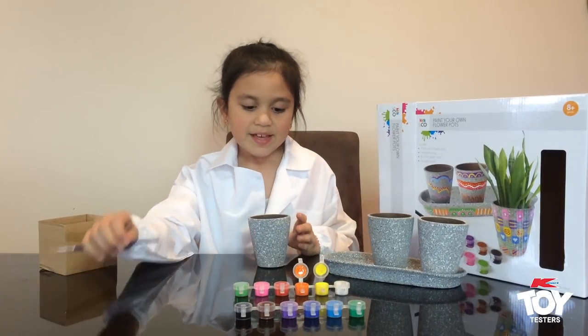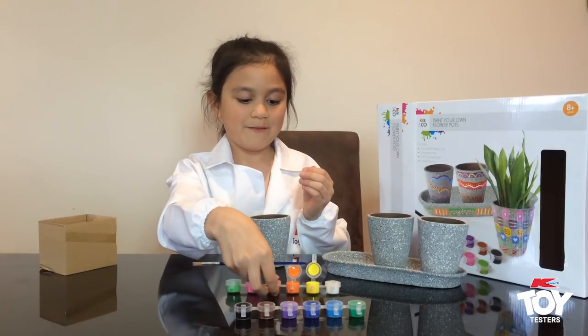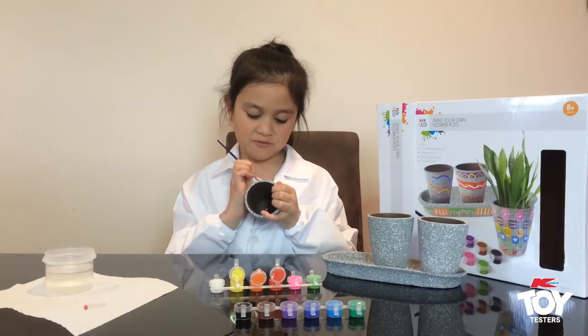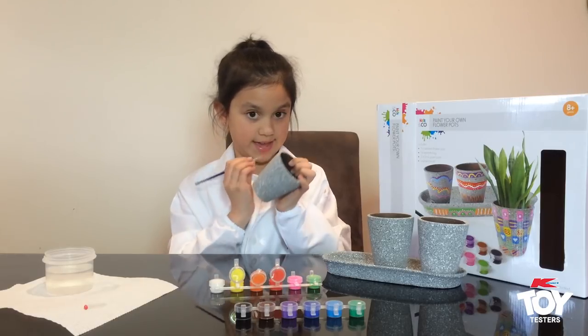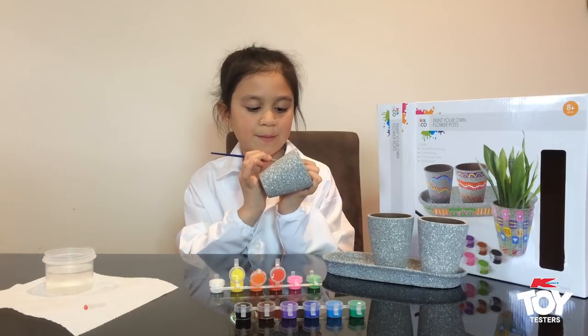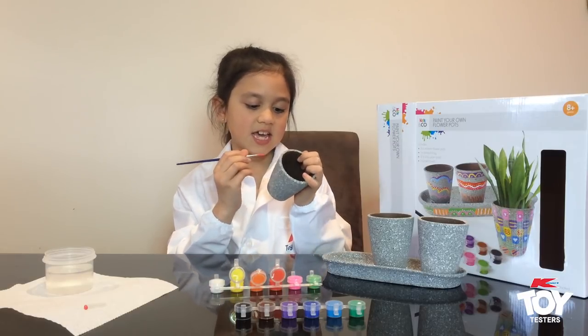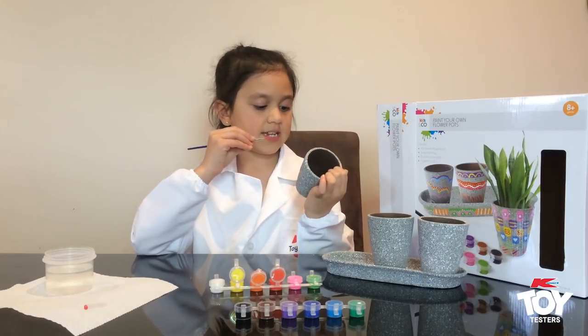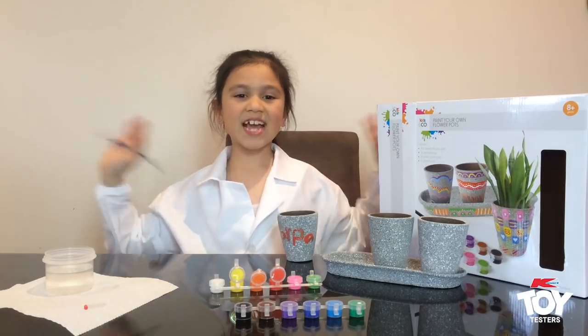I'm going to paint one of the cups. I know what I'm going to write in my first one — I'm going to write my name. I really like this toy and it could be really cool to give to people who really like gardening. I've had a really fun day opening all these fantastic toys. Thanks for watching.